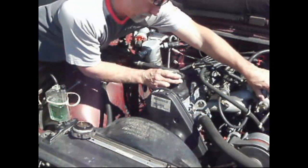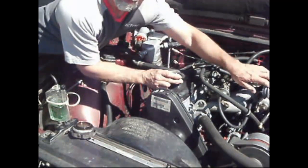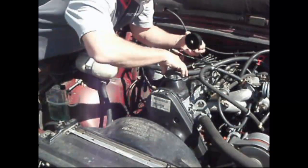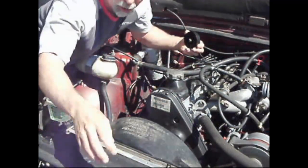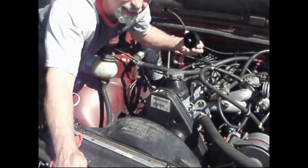Next we're going to rev it up and see if the ball stays to the left, which it does. It's working fine. Now, in a turbo, we do it a little bit differently. I'll show you an example later on a different vehicle.